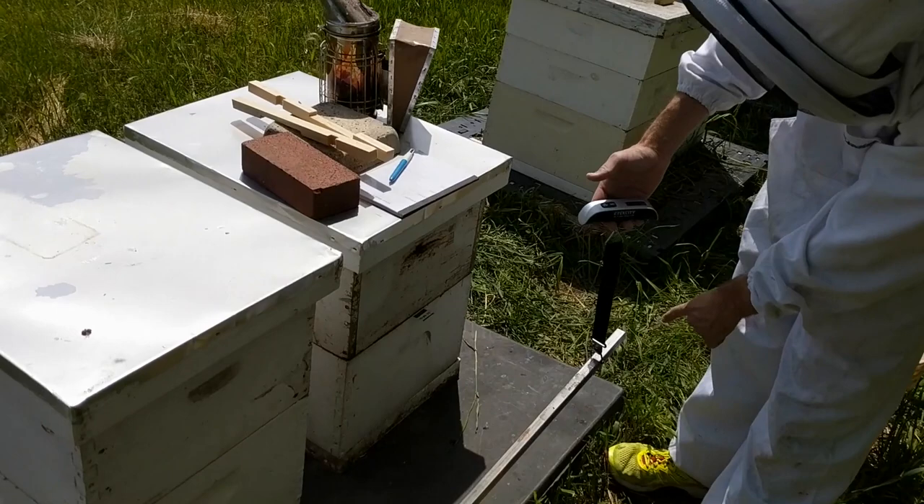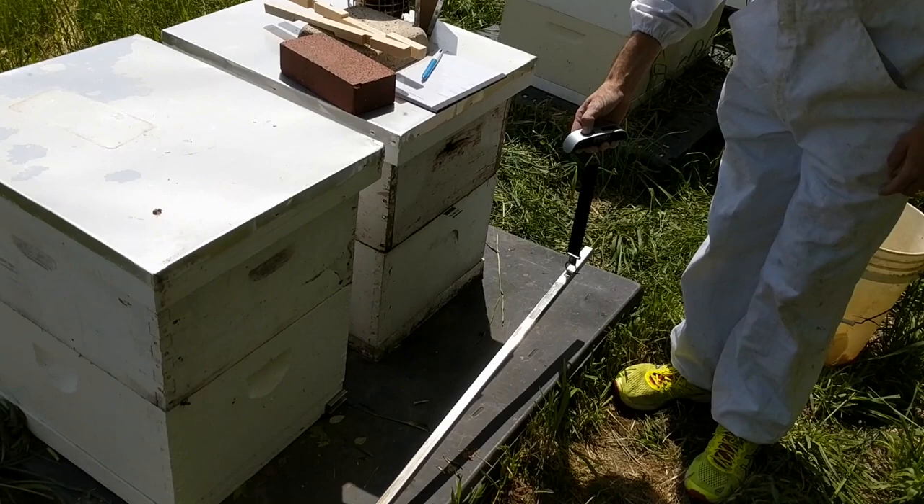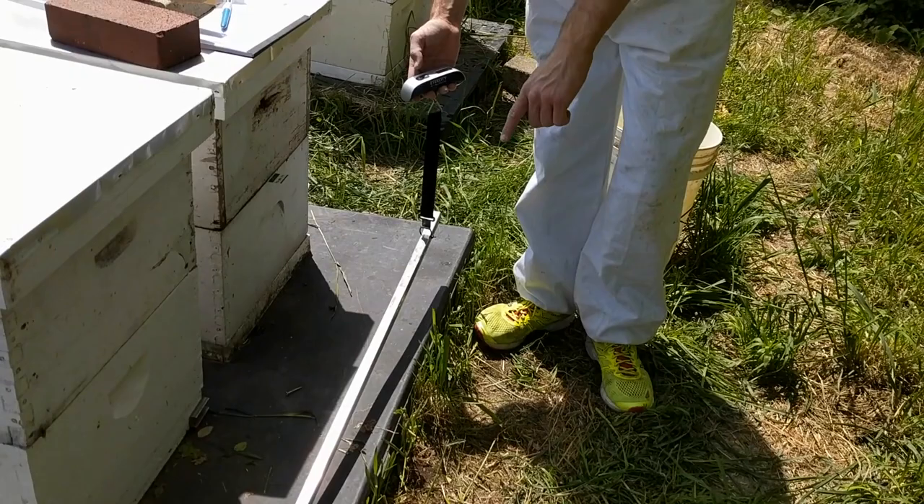This is the hive that I'm going to weigh. I just made a nice beam that's two times the length from this edge to that edge. I'm gonna turn that on, and it's gonna zero itself and effectively get rid of the weight from this beam.